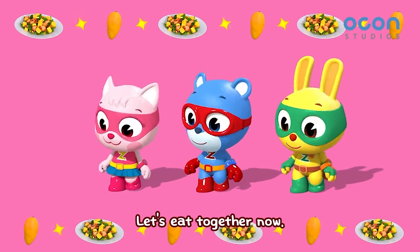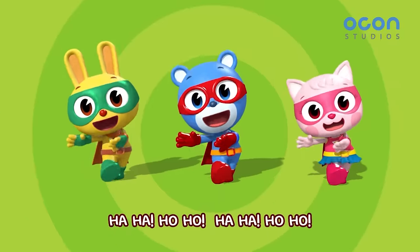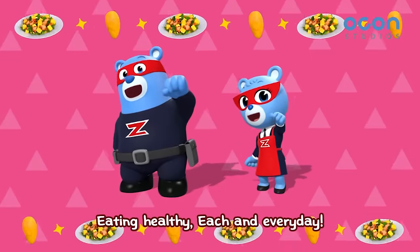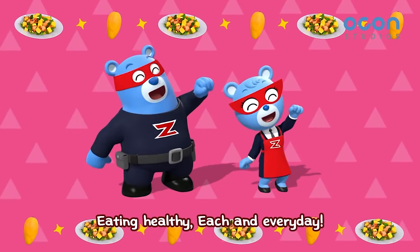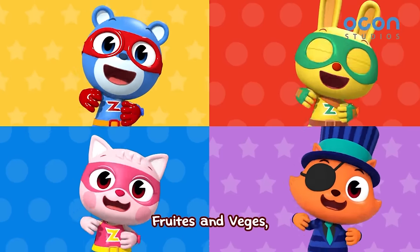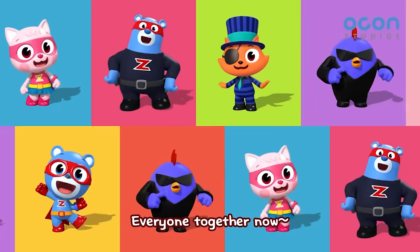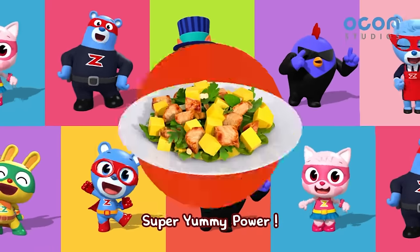Let's eat together now! Eating healthy each and every day! Fruits and veggies! Grains, nuts, meat and fish! Everyone together now! Super yummy power!